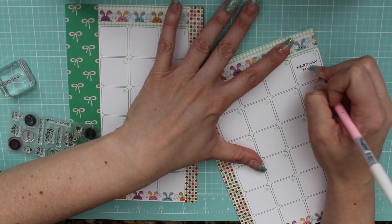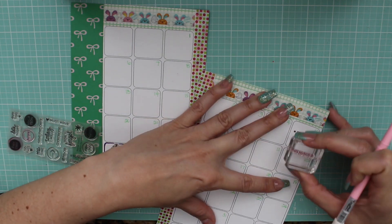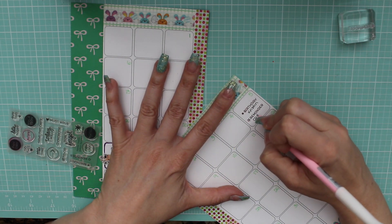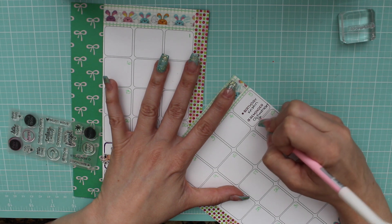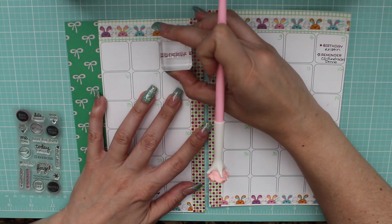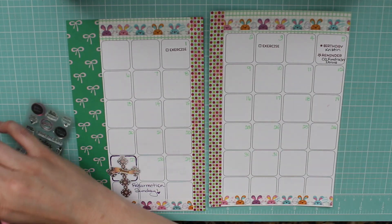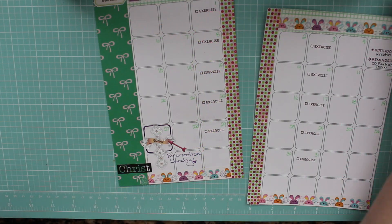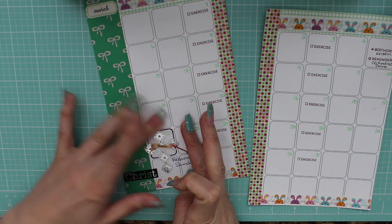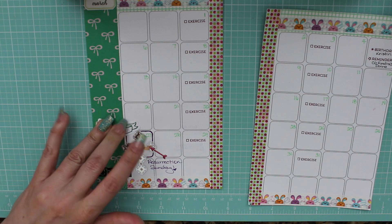I'm just thinking about what is happening this month and using these Technique Tuesday stamps to add that in with a little bit of purple — because purple is a big color of Easter if you're not aware of that. I am now stamping in my exercise, and I've really been making that a priority, and although it is helping, I am also going to be including my eating schedule in here.